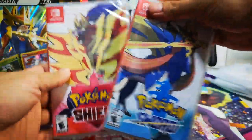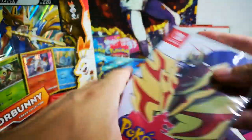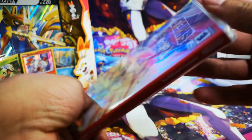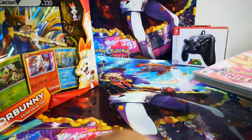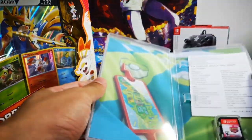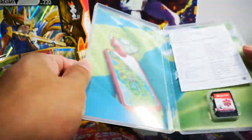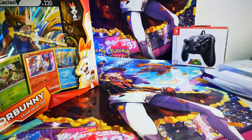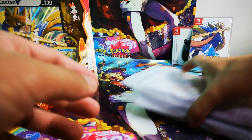Next up is Sword and Shield. I'll be playing Pokemon Shield first, so I'll be doing the opening for this. It's just the game card and that's about it.